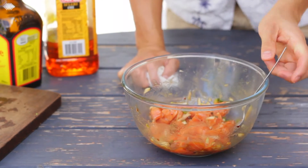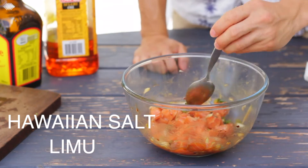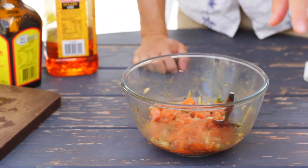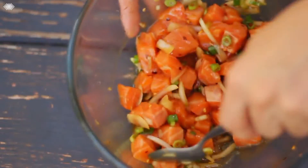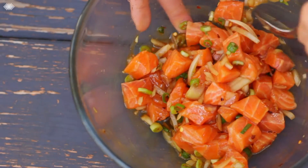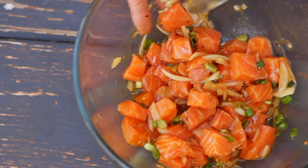Traditional poke also contains some pretty wacky Hawaiian ingredients like Hawaiian salt and limu, which is a type of seaweed. But I live in Australia and it's not always the easiest to locate these ingredients. Just because you can't find these sorts of ingredients, don't let it deter you from making this recipe. If you follow my steps, you'll still get a damn delicious poke.